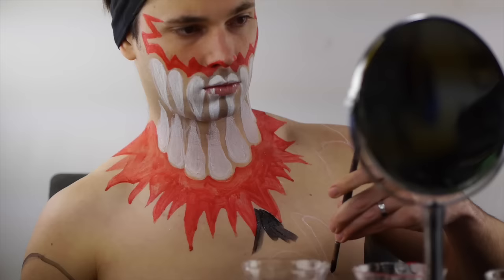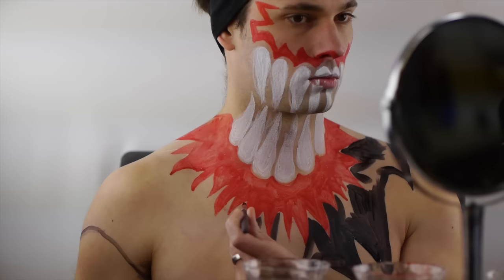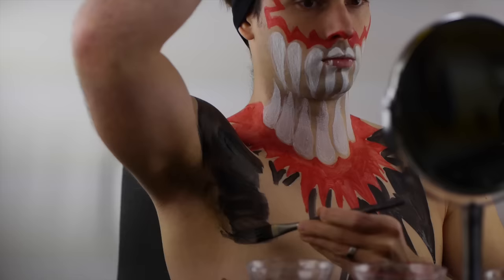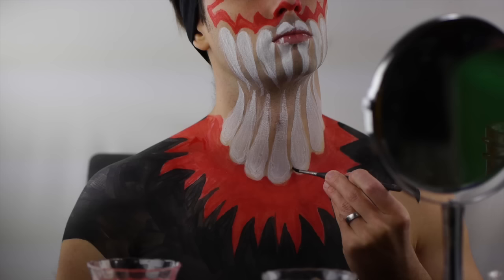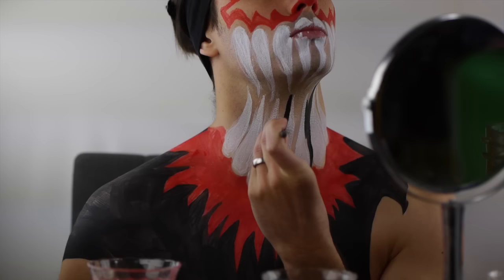Once the chest and face design is filled in with red, apply black below the design down to the lower peck area. Paint large points on the left side up to the shoulder and paint a sleeve-like cutoff on the right side. Keep in mind Balor wears sleeves to cover most of his arms. Continue using black to fill in every space between each tooth. I used a small pointed brush for the finer details and a medium pointed brush for larger areas.